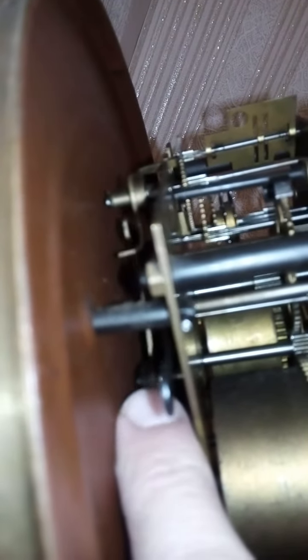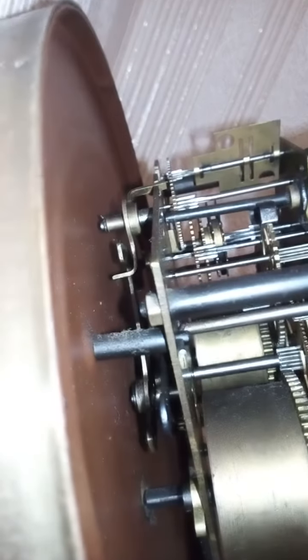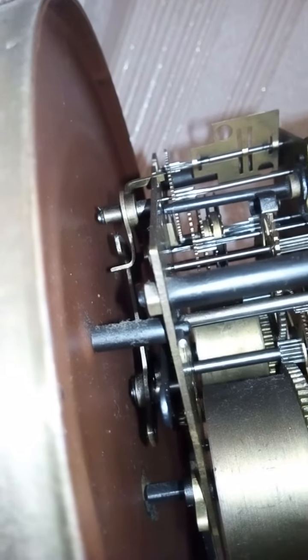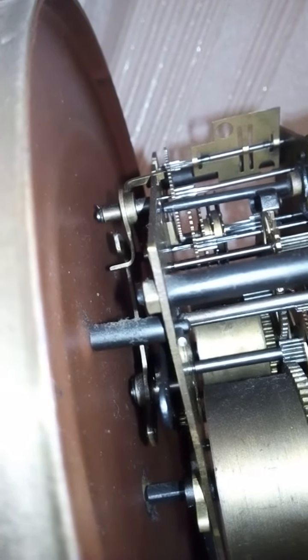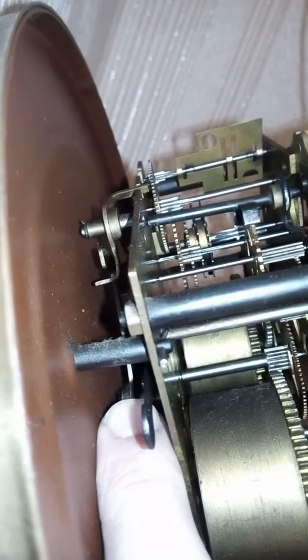As you can see from inside, it falls quickly. When it's old and not clean from inside, sometimes it gets stuck — instead of going down, it stays here.